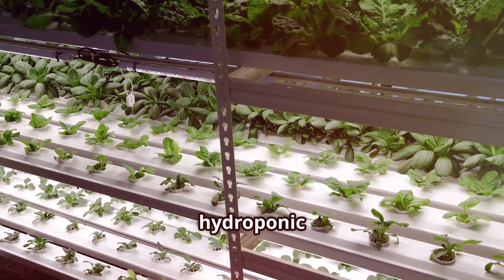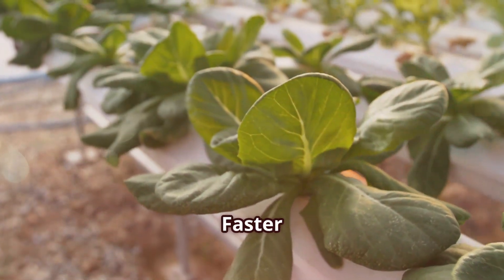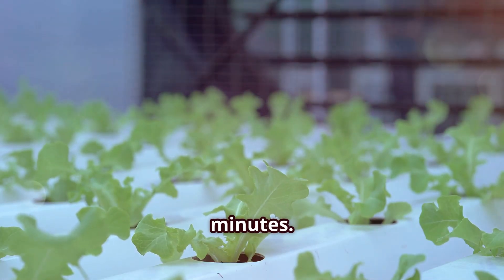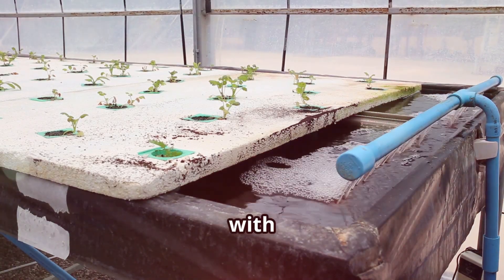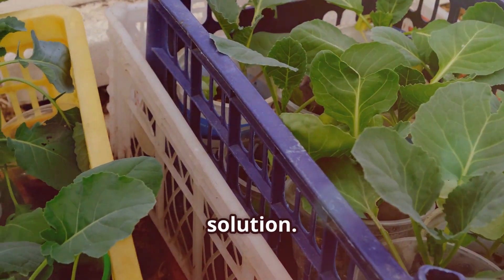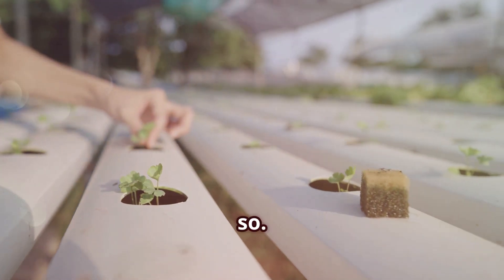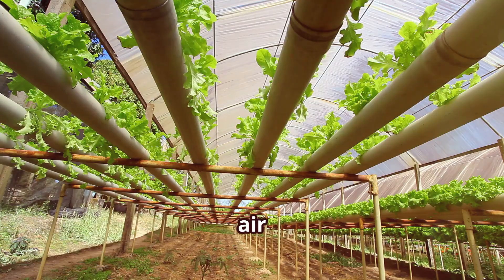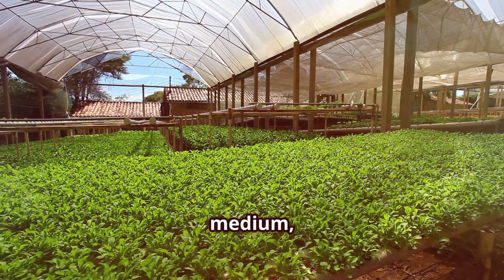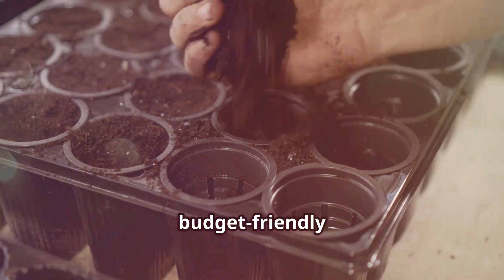So, how do these hydroponic titans stack up in terms of setup time, cost, and materials? Let's break it down. Kratky setup time: faster than ordering takeout — you can have a Kratky system up and running in under 15 minutes. Cost: wallet-friendly, with basic household items and a few inexpensive supplies. Materials: container, net cup, growing medium, nutrient solution. DWC setup time: a bit more involved but still manageable in an hour or so. Cost: slightly pricier due to the air pump and accessories. Materials: container, air pump, air stone, tubing, growing medium, net cups, nutrient solution. Verdict: Kratky wins the setup round with its effortless assembly and budget-friendly approach.